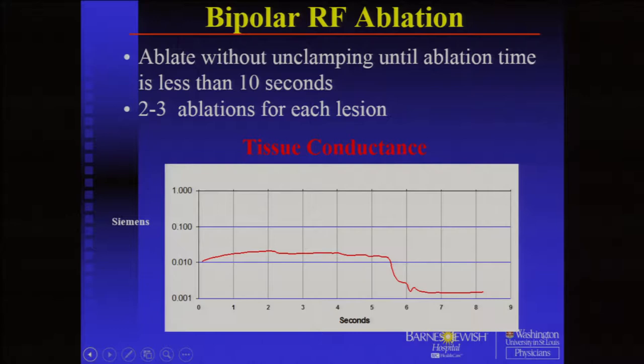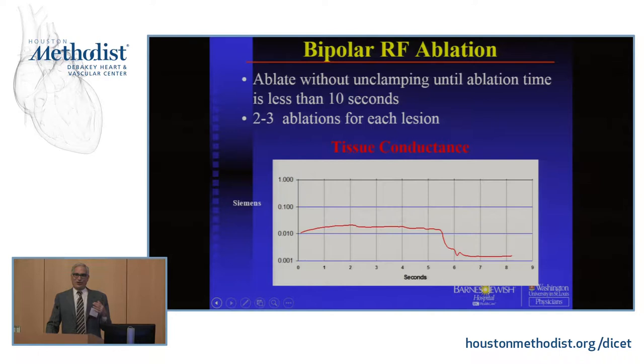Every time you do a set, you have to clean the clamp, because the minute it gets char on it, it doesn't work at all for the rest of the procedure. That's one of the things I've seen in traveling that people don't do. Wherever that char is, it's leaving a gap in the line, which means your whole maze is ineffective. So you have to be really careful about cleaning the clamp.